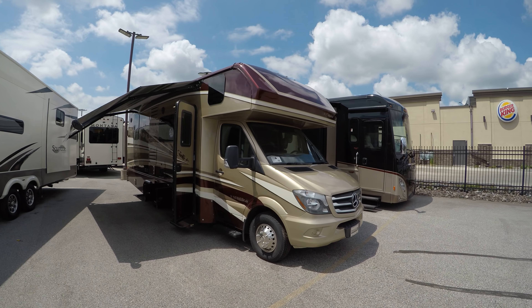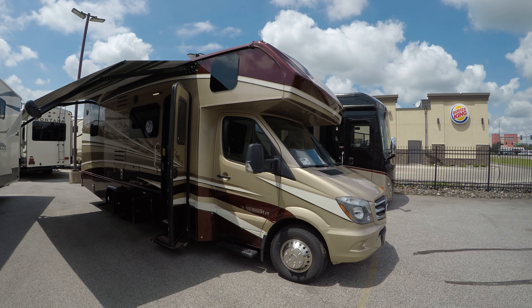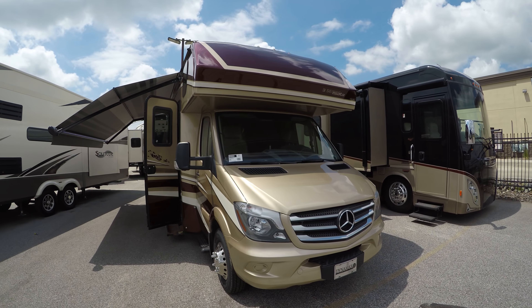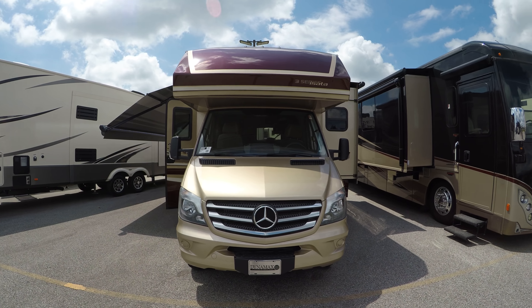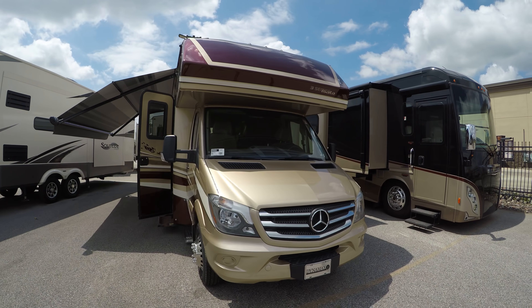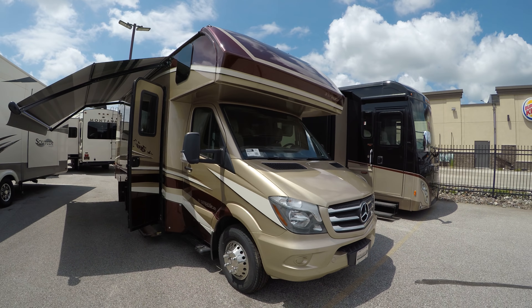We'll start here on the outside. One of the Isata 3's calling cards is going to be the full body paint — just a beautiful automotive body paint. This coach is powered by the Mercedes six-cylinder diesel, and you're looking at roughly 15 to 17 miles a gallon depending on where you're at and how much of a lead foot you have.